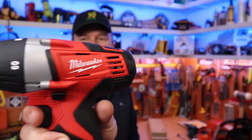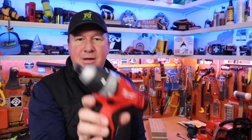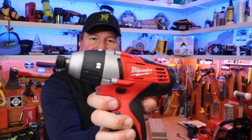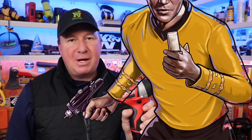Check it out friends. This is the first no-hub driver in the industry by Milwaukee. I kind of think it looks a little bit like a phaser that you might see on Star Trek. If you recognize it, let me know down below.